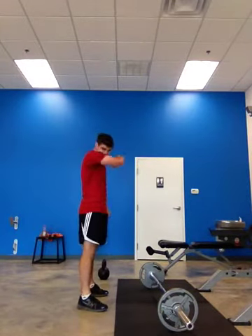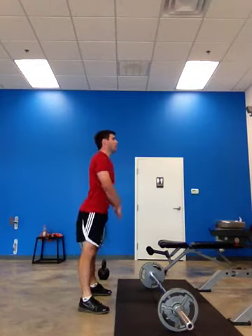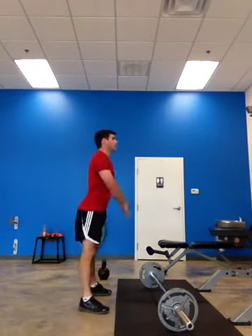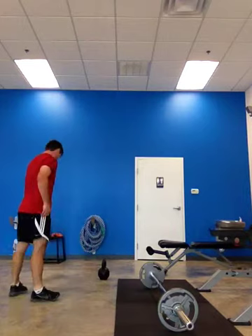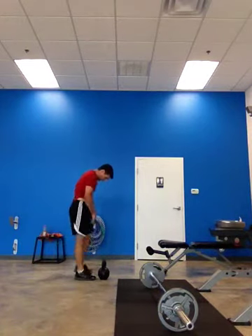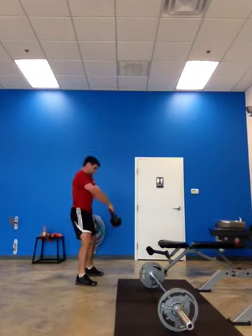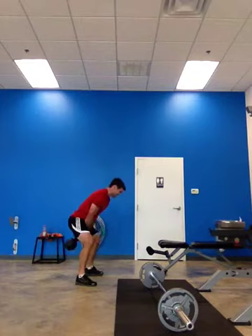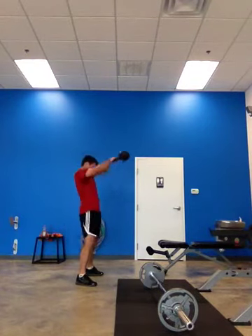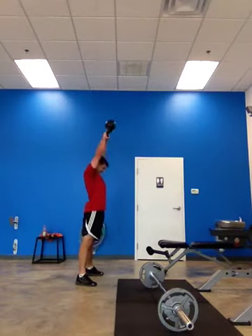Air squats. Two, three, four, five, six, seven. Six air squats, sorry. One, two, three, four, five, six, seven, eight, nine. Good. Good.